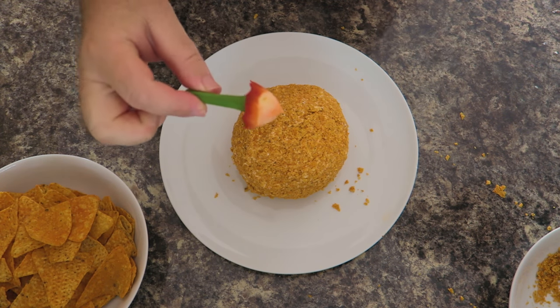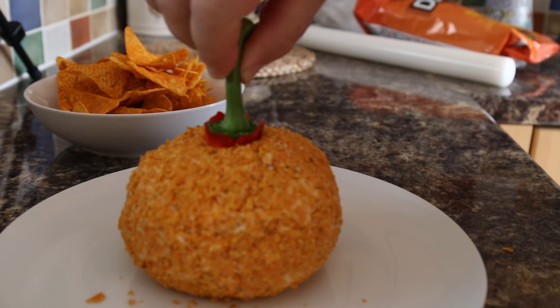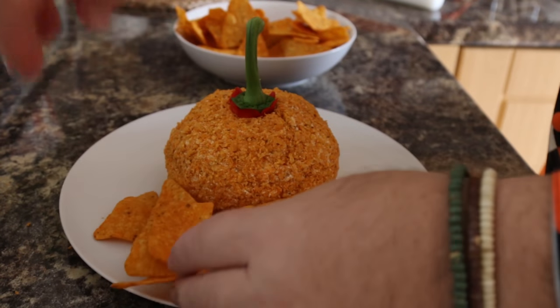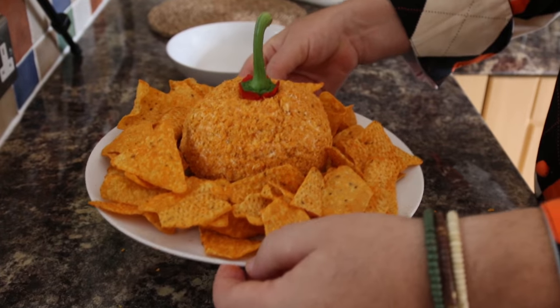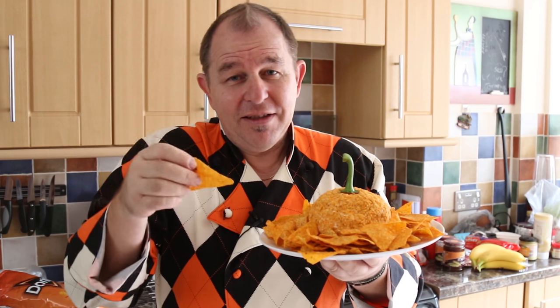Now remember the stalk from the bell pepper? I'm going to take that and bury it into the center of my cheese dip so it looks like the top of a pumpkin. Then we're going to take some more nachos and just place them around the outside — and there it is, our pumpkin cheese dip!